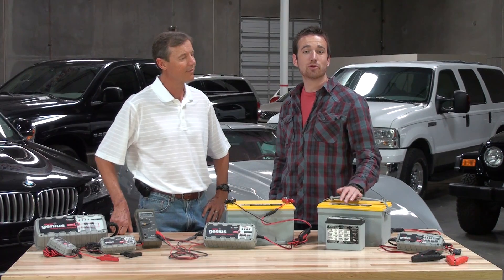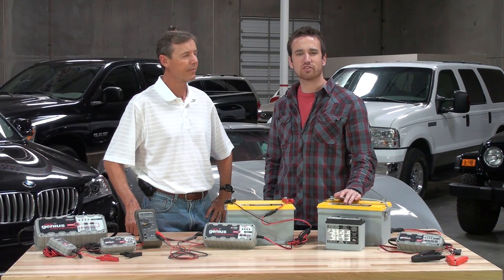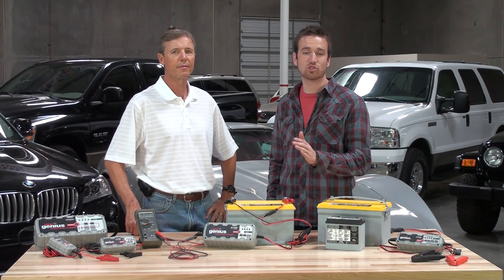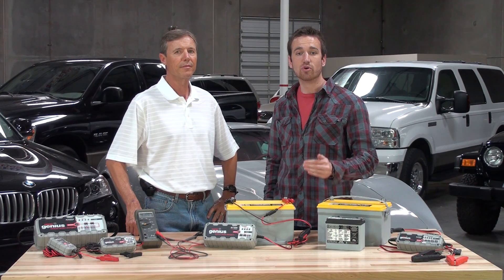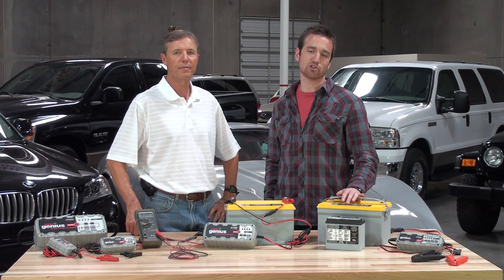This charge mode is extremely helpful when dealing with low voltage batteries. Most battery chargers have a difficult time determining if they're connected to a battery when the battery voltage gets too low. In supply mode, your Genius charger is not restricted by the battery voltage and will begin charging the battery.